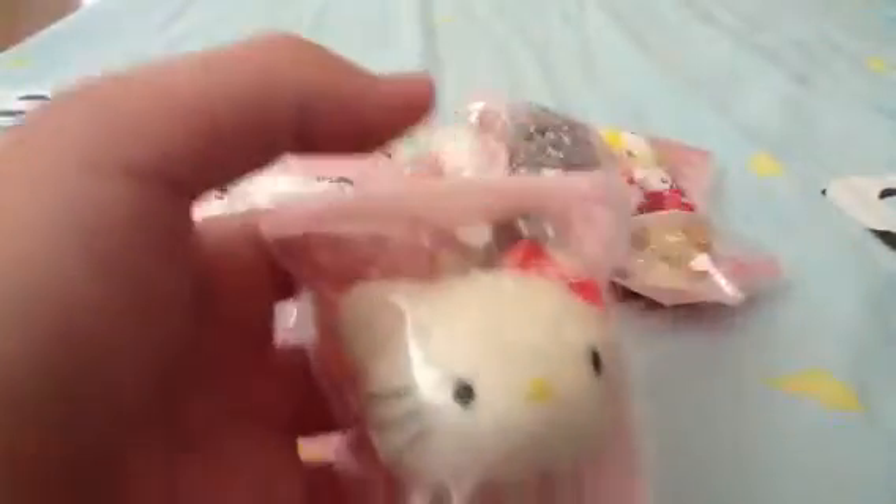Then I have this white-colored bun with the emoji face. Then I have this Hello Kitty head, then I have this Hello Kitty donut, and I have this Hello Kitty lemon ice cream.